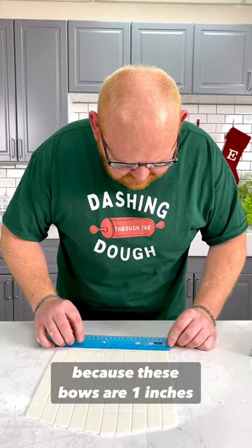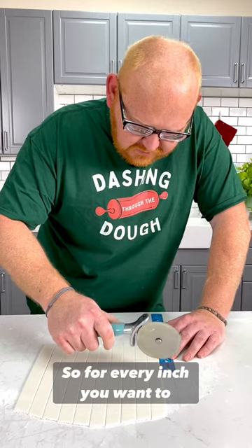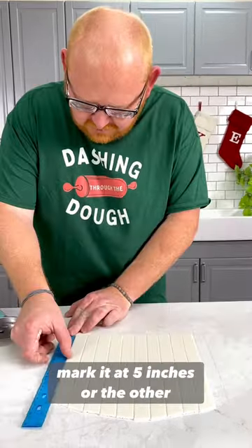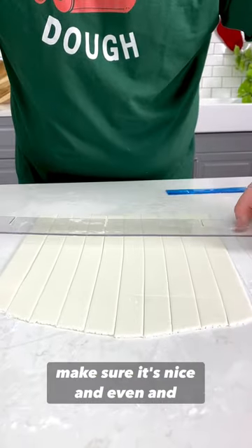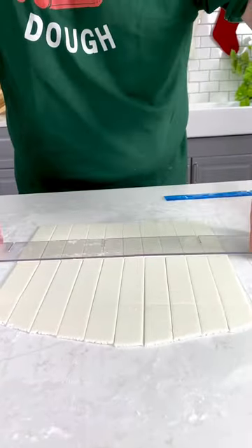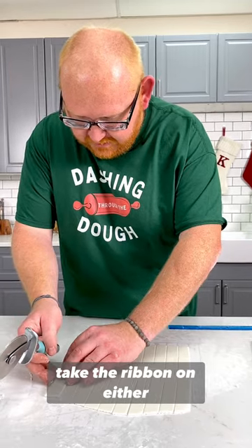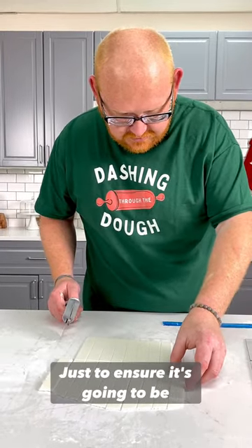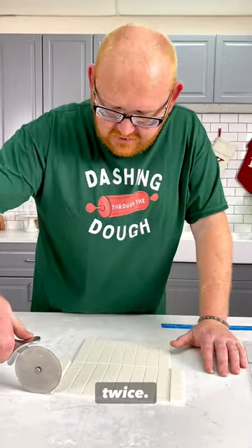Now, because these bows are one inch wide, go up five inches. For every inch, you want to multiply it by five. Mark it at five inches on both sides. You can also square it up to make sure it's nice and even and flush. What I sometimes do is take the ribbon on either side, lead on the first one above it just to ensure it's going to be consistent, and cut it straight across - instead of having to measure it twice.